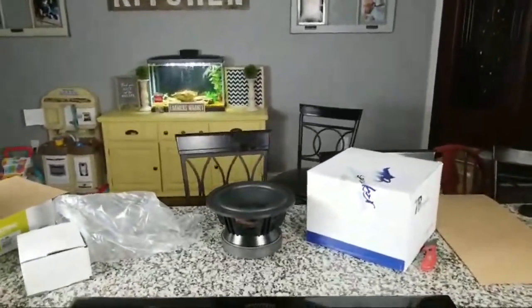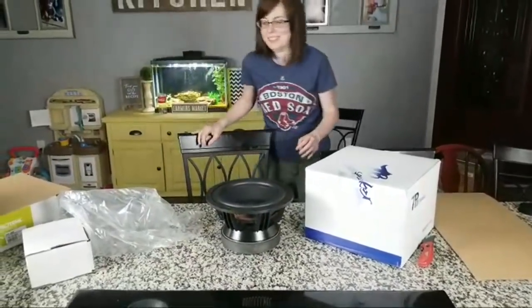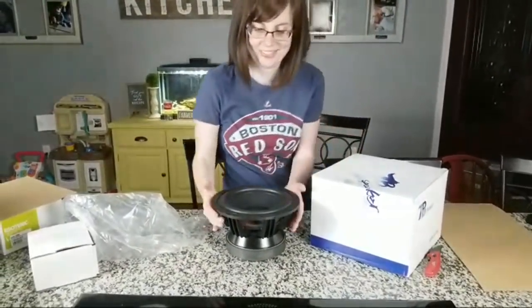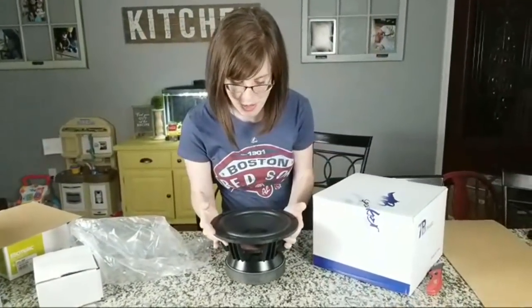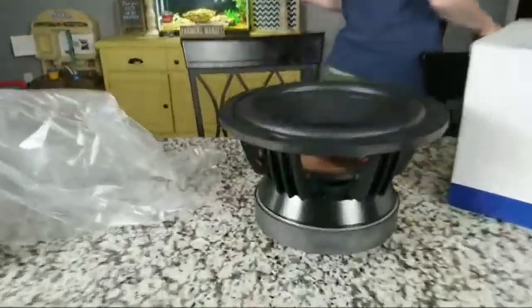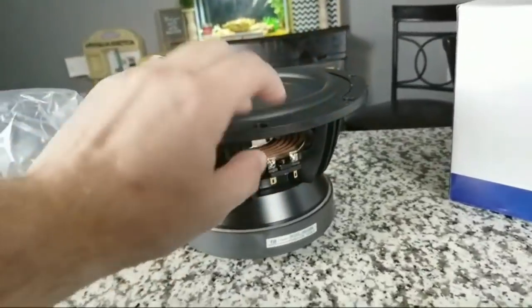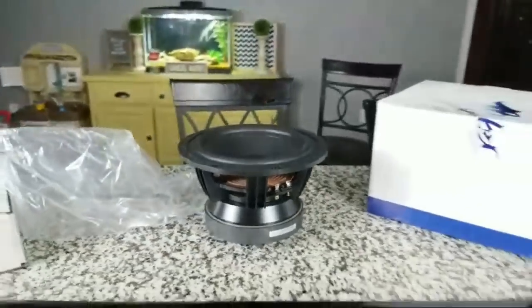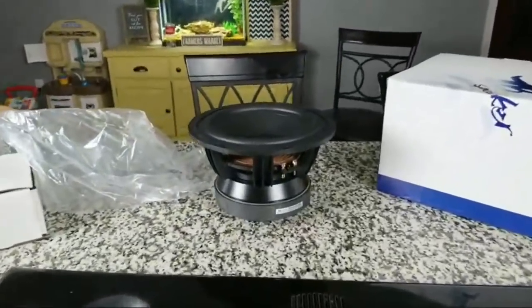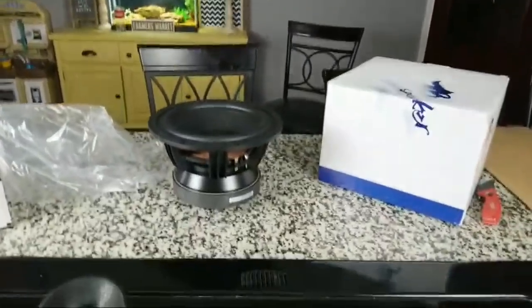I want you to go pick that up — tell me what you think about this. I want you to see how heavy this thing is. Try and pick it up. That's heavy, is it not? That is the Tang Band W8-2096. Look at the rubber surround on there — that is a lot of surround.